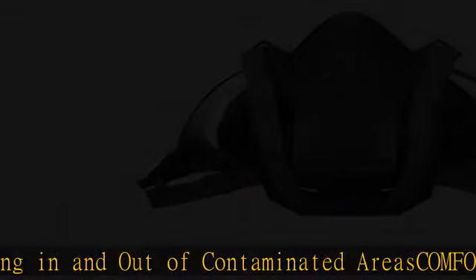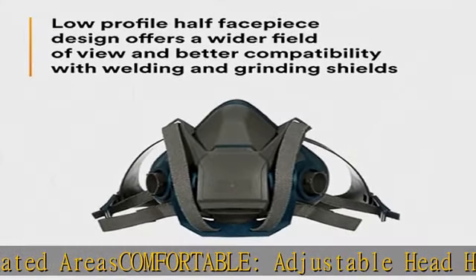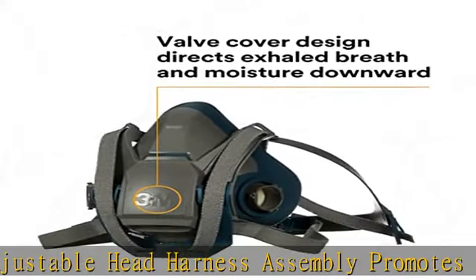Durable, resilient silicone face seal provides comfort, durability and stability with a soft but firm seal. Keeps its shape in high heat environments.